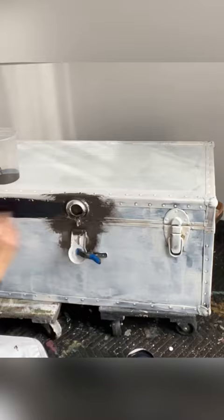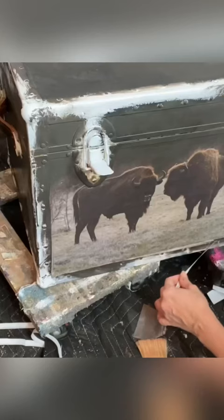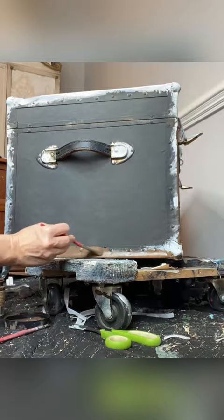The plan for this piece is brand new decoupage paper from Bells and Whistles called Tanaka — it's a great paper with buffaloes on it, super Yellowstone inspired. I applied the decoupage paper, painted the trim, and added some black wax to make that brown look like leather.